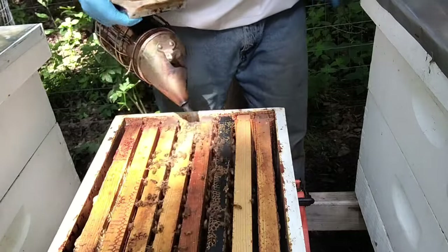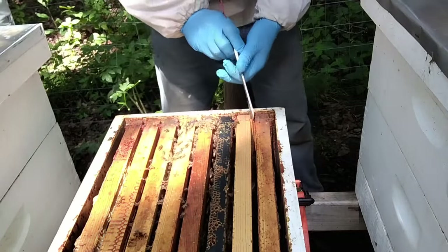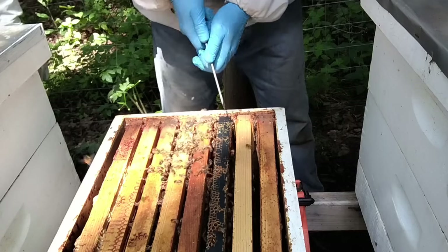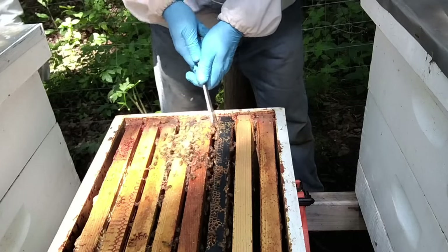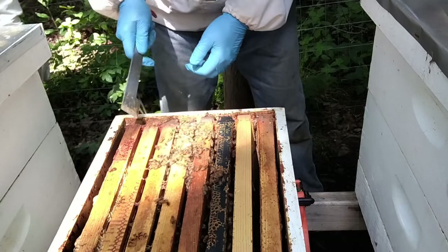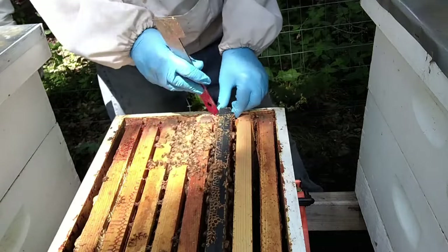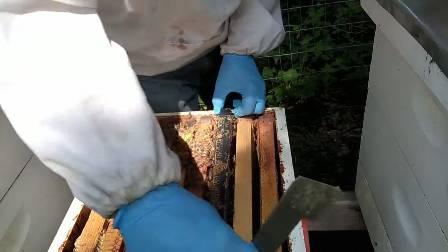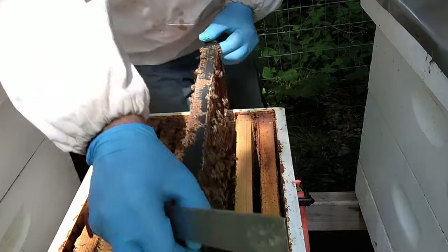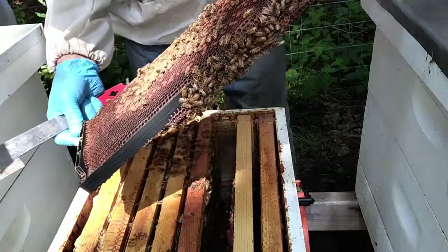It's a little concerning seeing that queen cell with a developing queen in it — typically that's a sign of swarming. If the cell is up on the frames instead of down below, it would be called a supersedure cell, which typically they will do if the queen is failing for some reason. It will create a supersedure cell and the queen is superseded by a new queen.